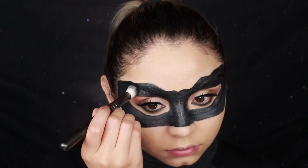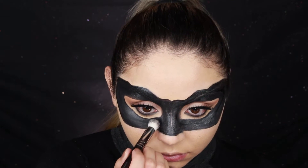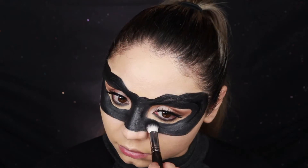Because the NYX pencil is a cream product, I go in with the shade Noir — since it's a powder — to apply it over the cream product and set everything. Otherwise everything is just going to slide and move around, so you want to make sure you set cream products.